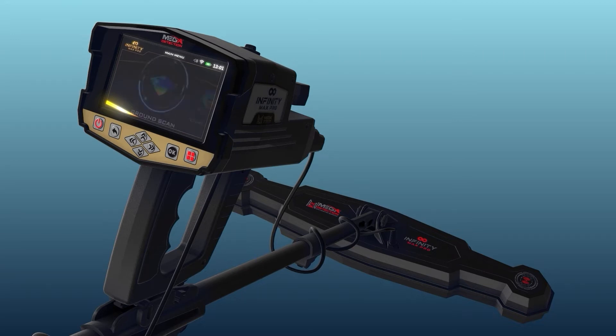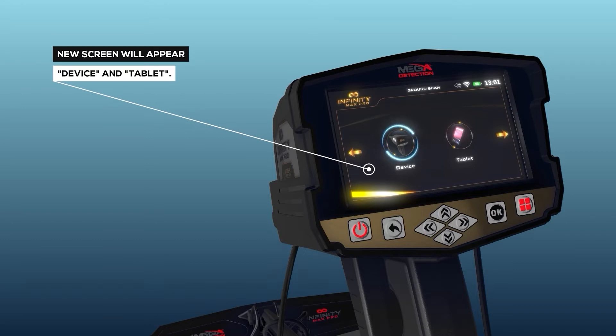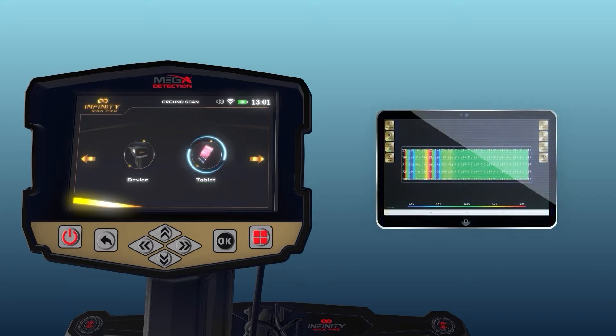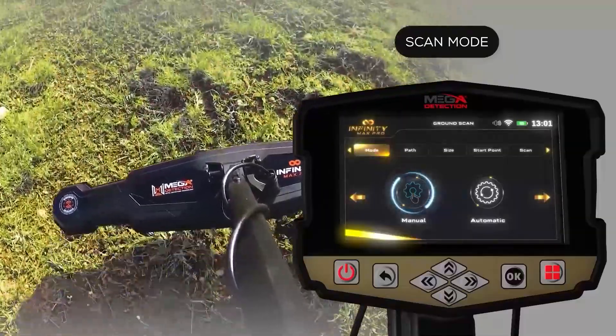After selecting the Ground Scan system from the main menu, a new screen will appear to select the device on which the results will be displayed. There are two options: device and tablet. Selecting 'device' means the user can see results directly on the device screen. Selecting 'tablet' means the user can see the results on the tablet screen using the Multi-Visual Analyzer application.